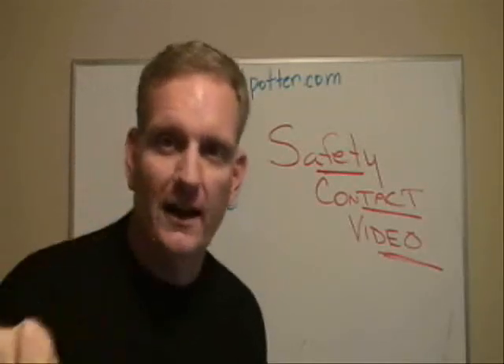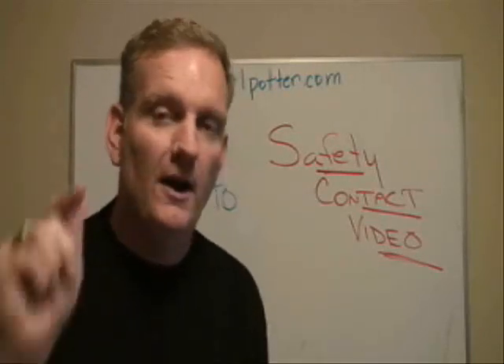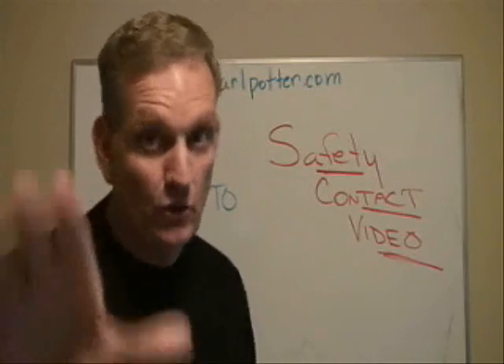Pay close attention to this, because lockout tag out was designed to prevent over 70% of industrial injuries. Think about it.